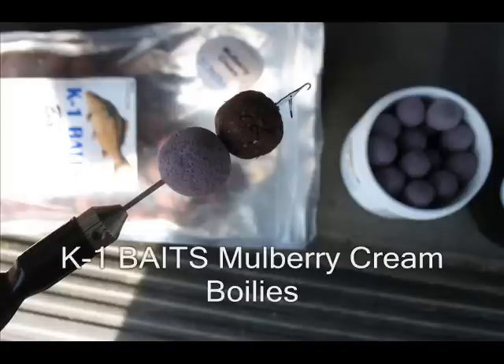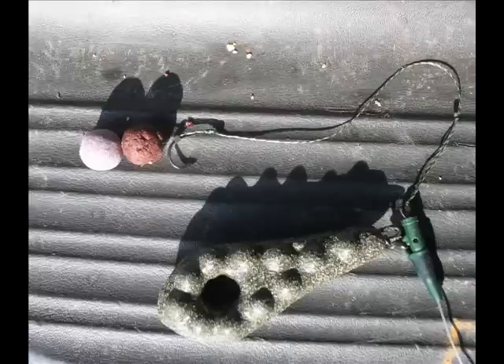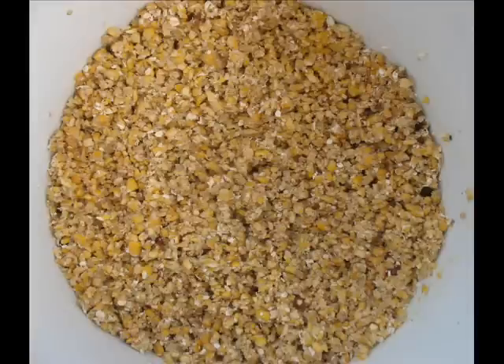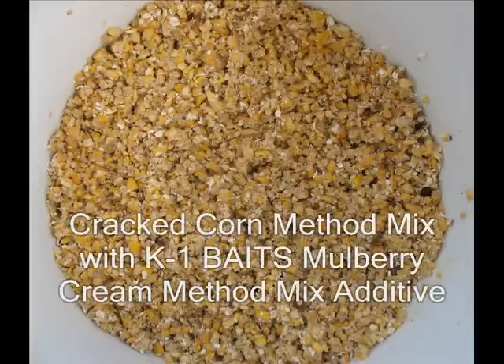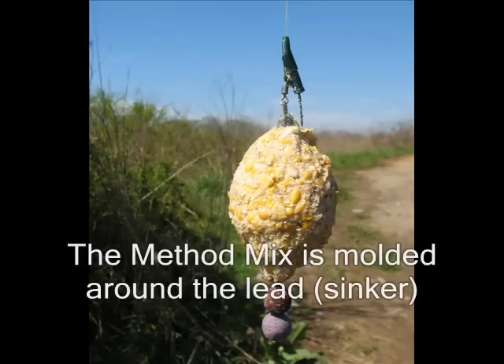Today we're using the K1 Baits Mulberry Cream Baits, we're using a snowman rig with a pop-up on top of a bottom bait. This is the rig itself. We're fishing that with the Crack Corn Method Mix with the same flavour added to the Method Mix. This is what it looks like on the rig itself.